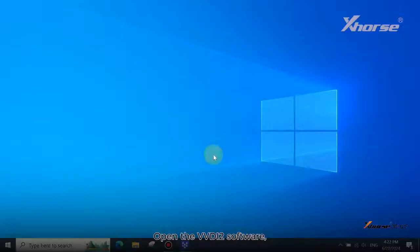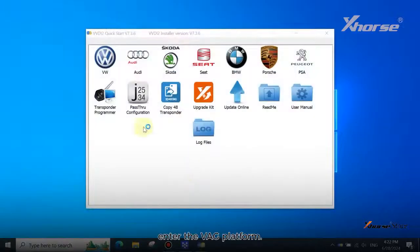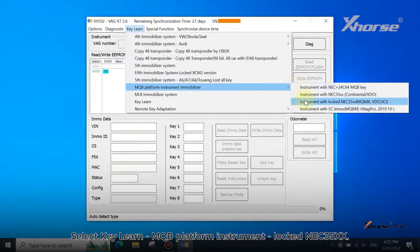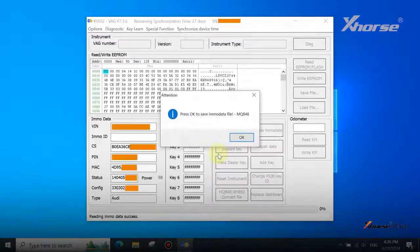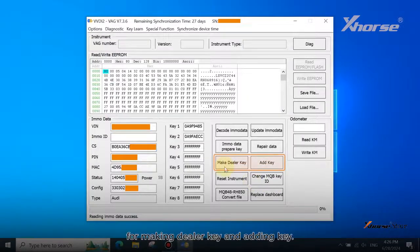Open the VVDI software. Enter the VAG platform. Select KeyLearn, MQB platform instrument, locked north EC35XX. Click here to decode EmoData. Load the encrypted data just read by Multiprog. It's successful. Simply save the EmoData file for making a dealer key and adding a key.